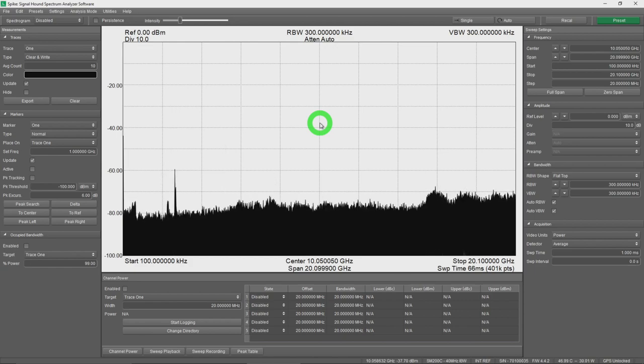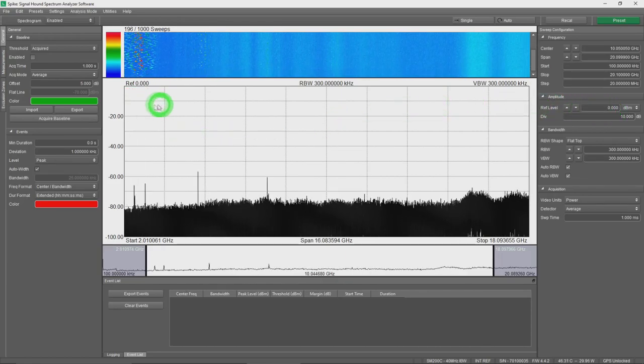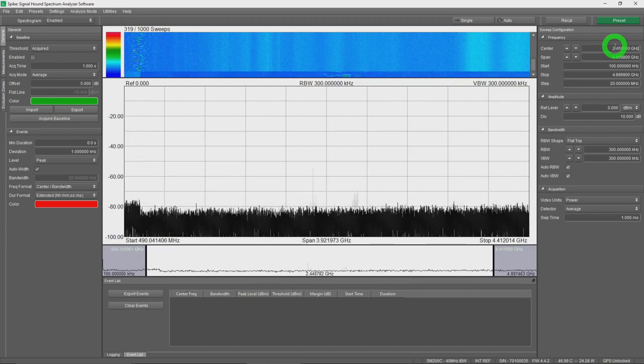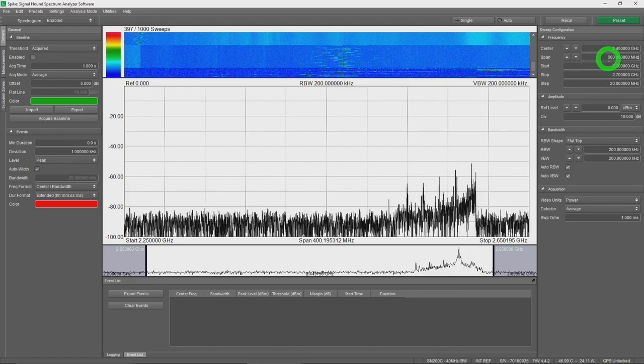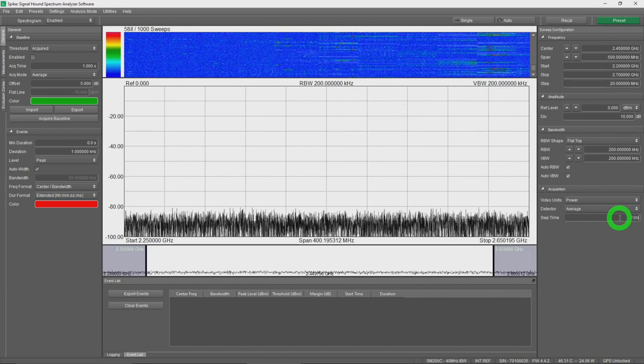Looking at the transmitter in software, it's clearly jumping around with poor filtering — producing quite a bit of harmonic content and varying amplitude. It uses frequency hopping as part of its communication protocol. I want to use the interference hunting function. Setting center frequency to 2.45 GHz and span to 500 MHz — larger than 160 MHz so the LO sweeps — the frequency hopping is obvious across multiple channels with a fairly periodic pattern.